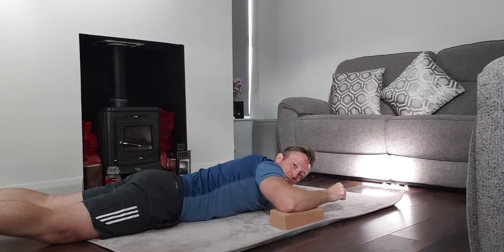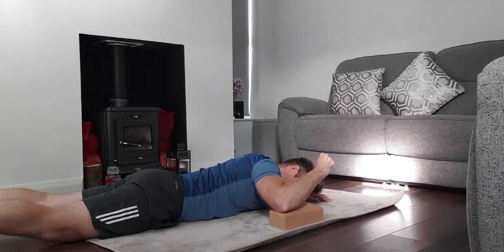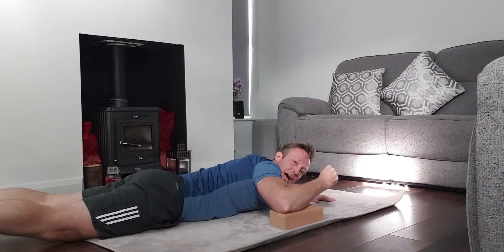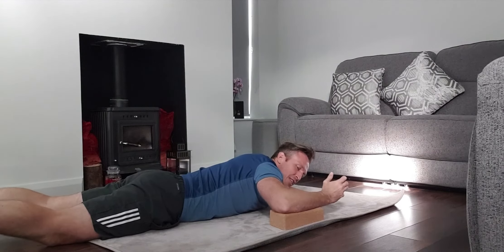Then from here we're going to do the opposite, which is the RAILS — so it's regressive. We're bringing it up and holding. This is our external rotation that we're working on in an active range, meaning we're actively using tension to increase the range of movement. You're holding, and then rest.